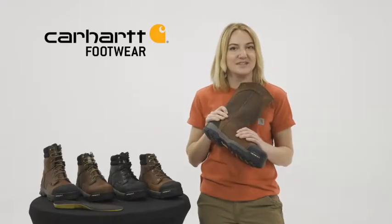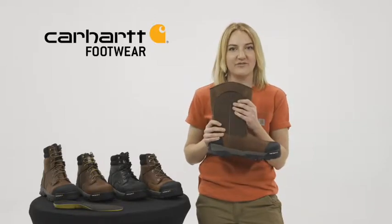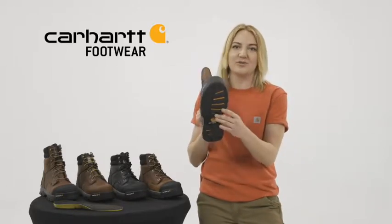These boots have a soft, oil-tan leather with durable car-strong fabric. Our Ground Force rubber outsole, coupled with our rubber-molded toe cap, provide great durability.